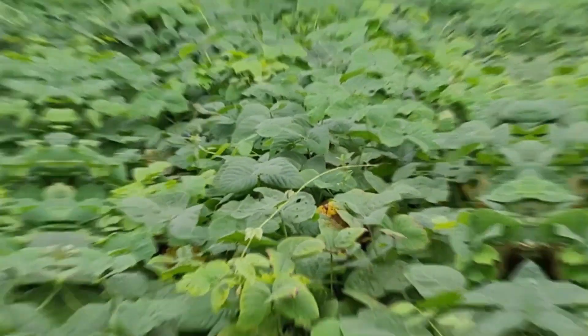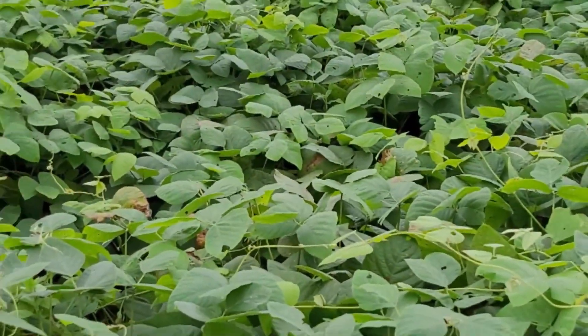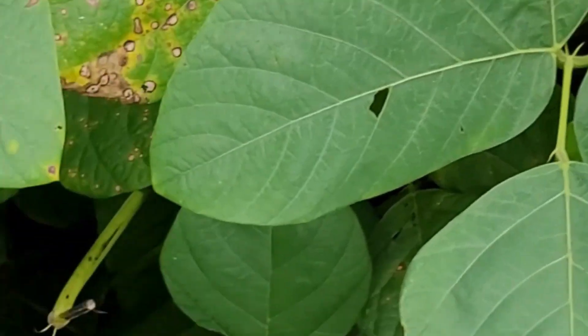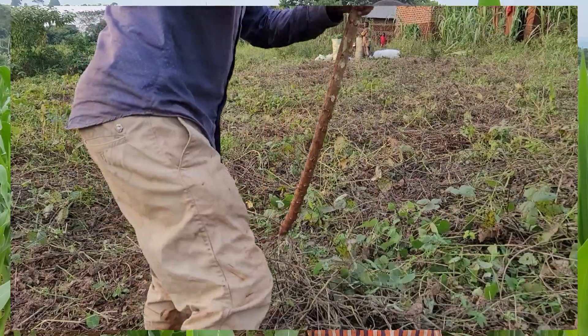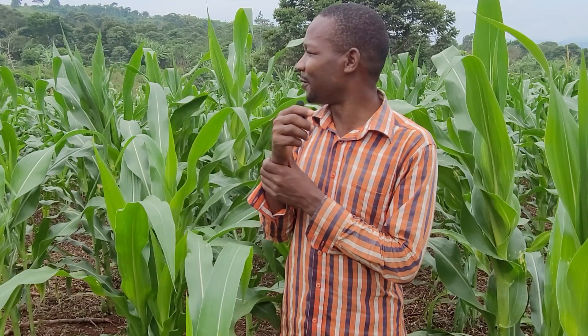Before I prepared this field for planting maize, I first planted mukuna and it grew for a couple of months. The fertility increased, then I harvested the mukuna pods and seeds, slashed the remaining residues, spread them on the surface, and then planted my maize.